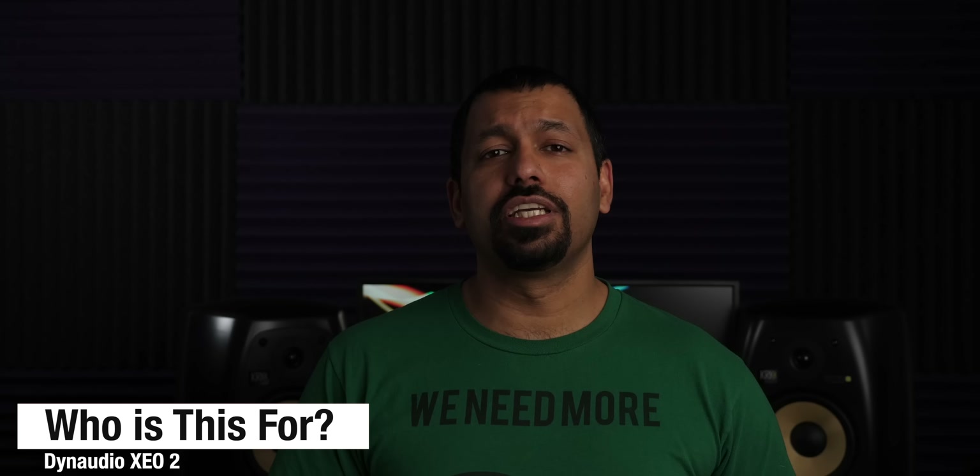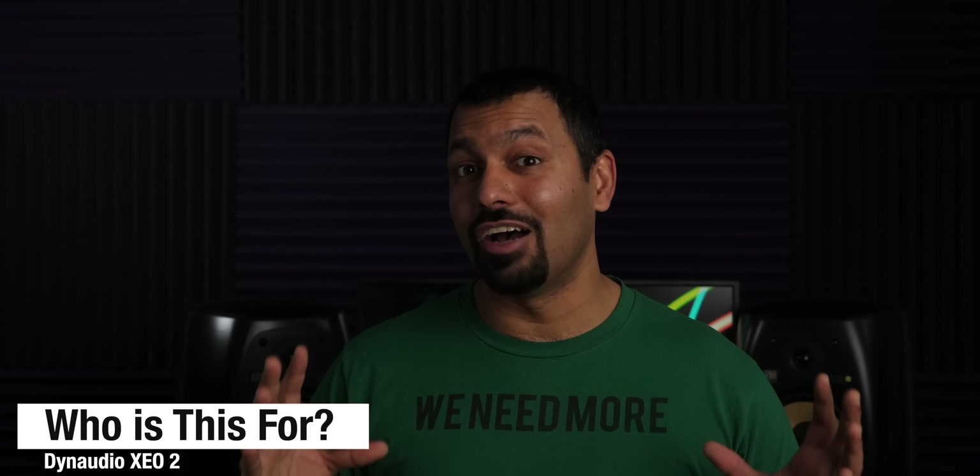This small Dynaudio system did not disappoint. If you're looking for a pair of powered speakers that sound great and have a small form factor, you should definitely check these out. If you're looking to put some music in a bedroom or an office, a small to medium sized room would be perfect for these speakers.